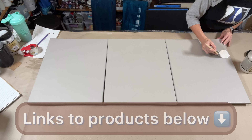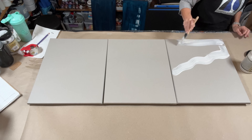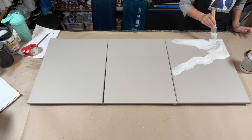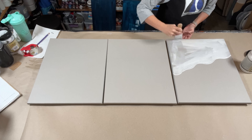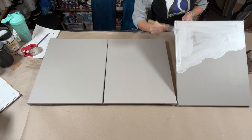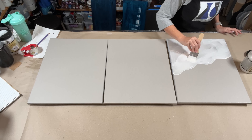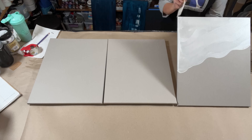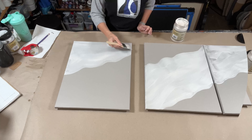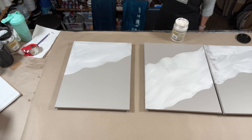After I get that initial sketch done, I'm going to put a quick layer down of paint. This just helps make sure that the canvas color doesn't show through the medium too much. Not doing anything really refined here, just getting a quick rough coat — making sure my edges are done and that I've got a preliminary coat down.